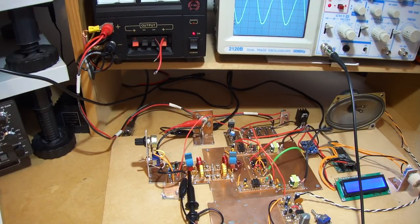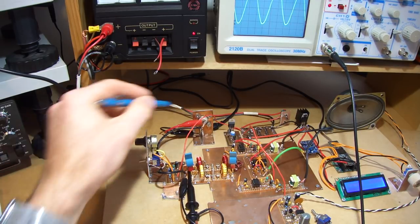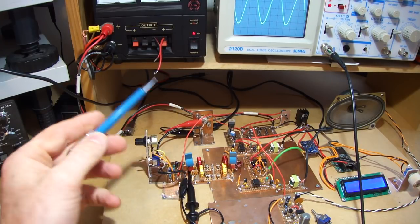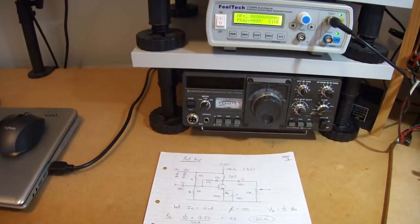Well good evening. Just wanted to do a short video looking at the RF amplifier for the antenna coming in and the two bandpass filters. I'll put that information up on the blog. So very simply, just to look at what we did for the amplifier.